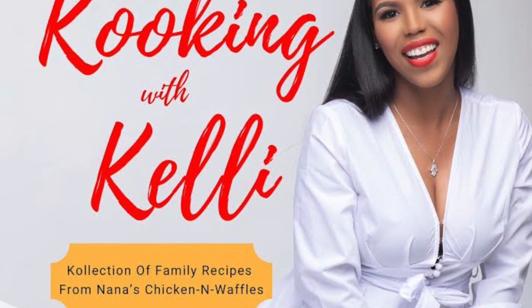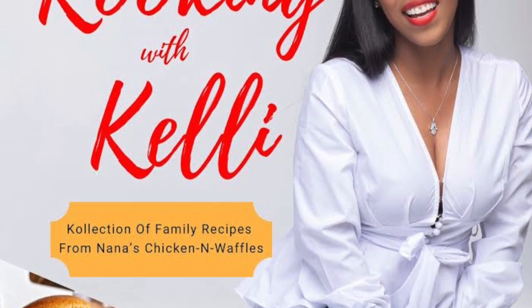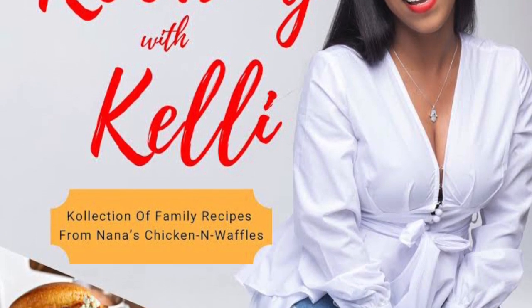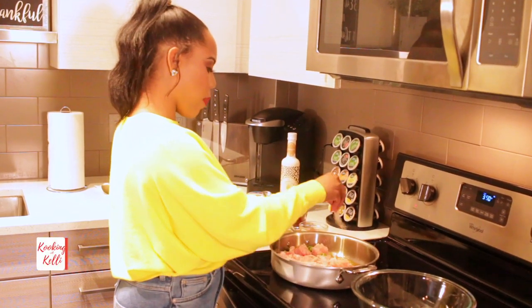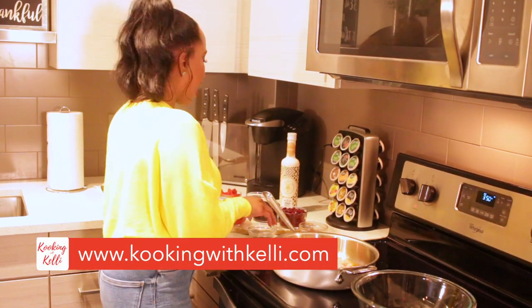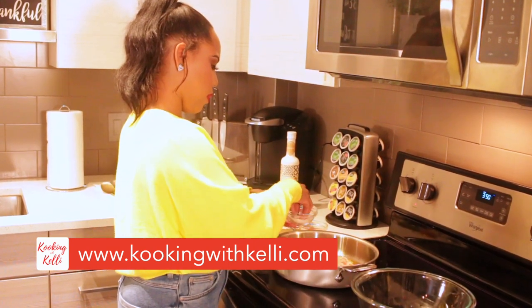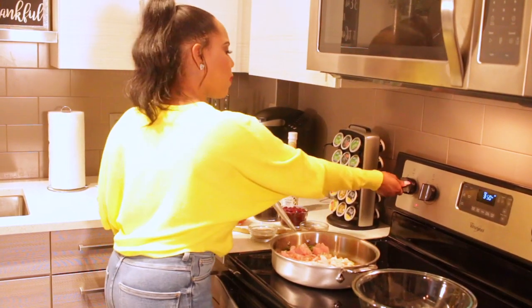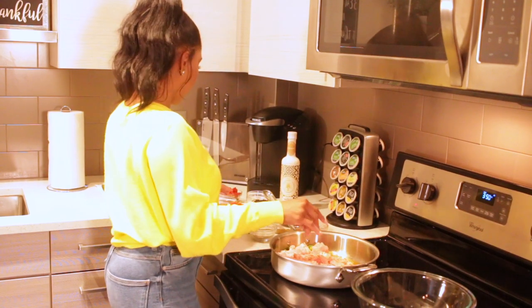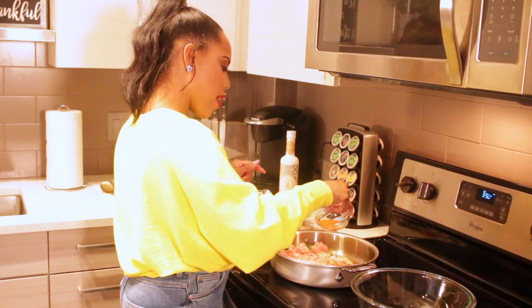We're going to season our ground turkey. I like to season with salt and pepper. Turkey is one of those things where you have to put a little extra seasoning because it doesn't season as well as ground beef does. I have some garlic powder and onion powder as well. Smelling good already! And of course we're going to add in a little chili powder and cumin.